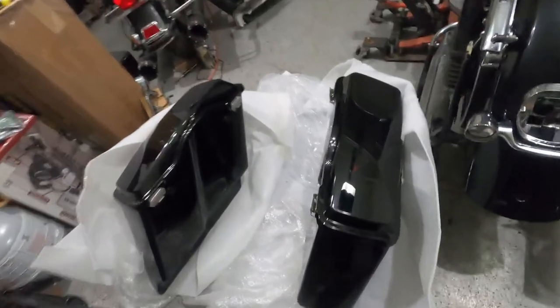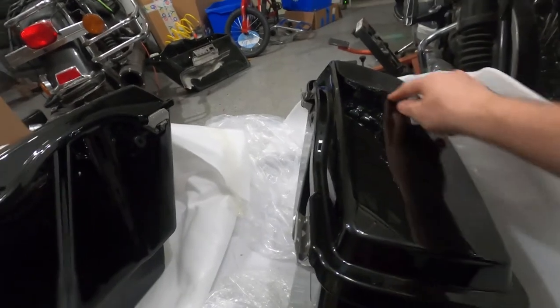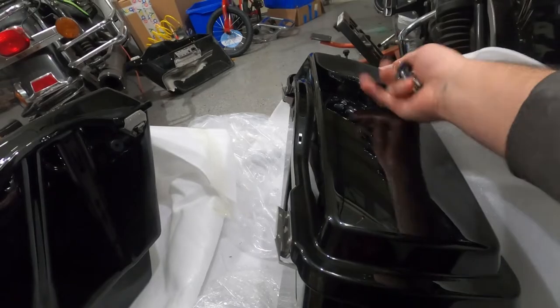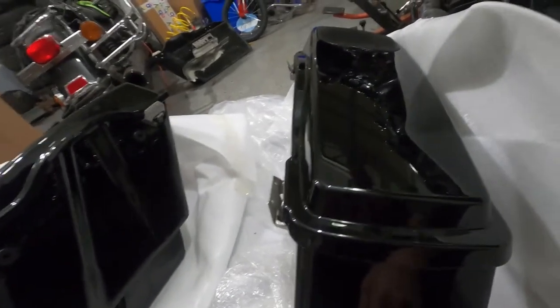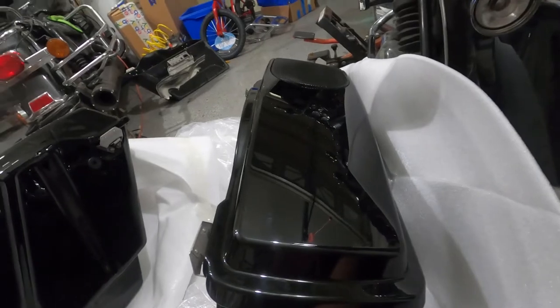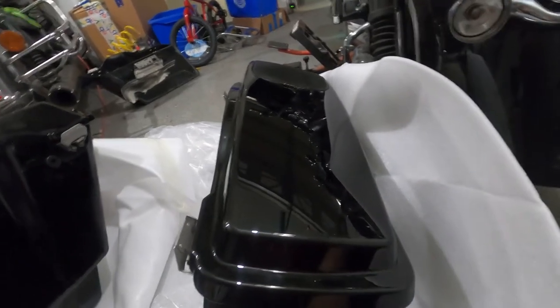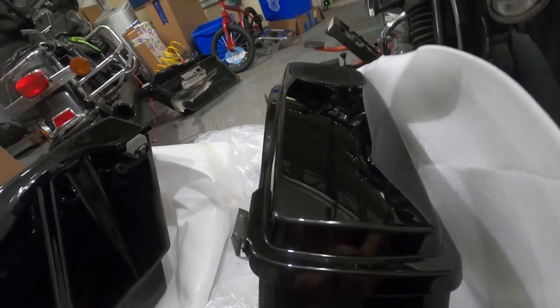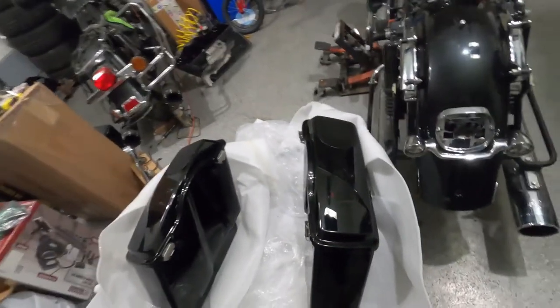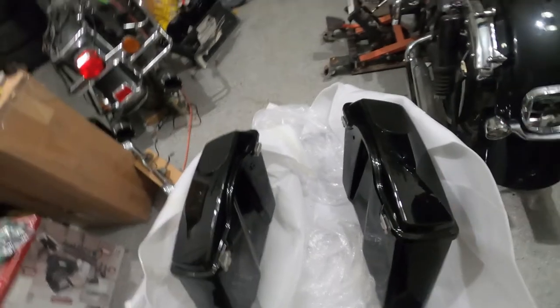We got them out of the box — they look great, nice paint, nice packaging. The only downside is the keys. The keys were inside one of these bags and it's locked, so we had to kind of remove the speaker grill a little bit to get the keys out. We didn't remove it completely, we just pried one side and lifted it, but it was hard. Not sure why they put the keys inside one of the locked bags. Anyway, that was the only downside so far. We got these saddle bags from eBay — not that expensive, but they look great, nice paint, seems to be sturdy.